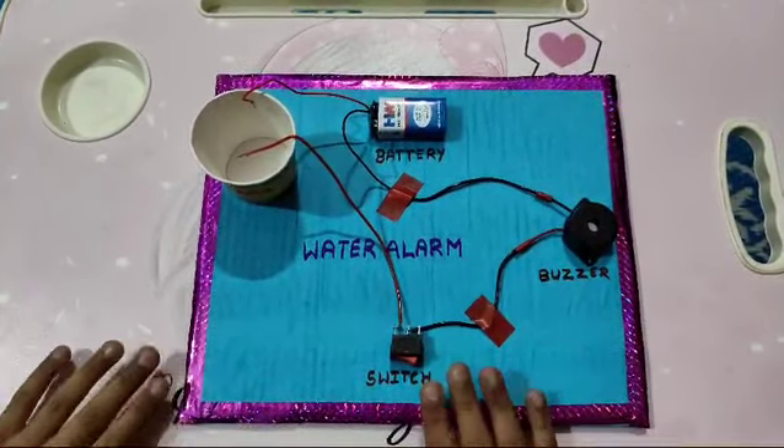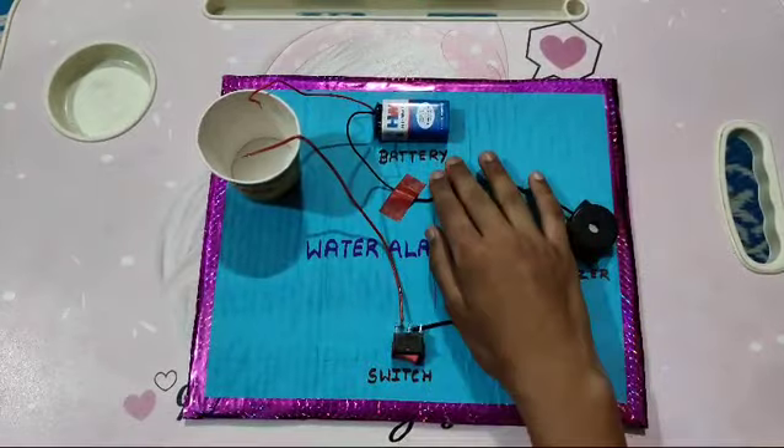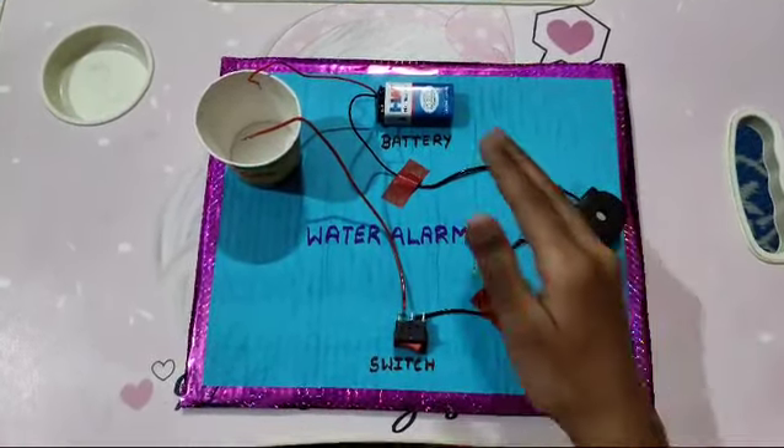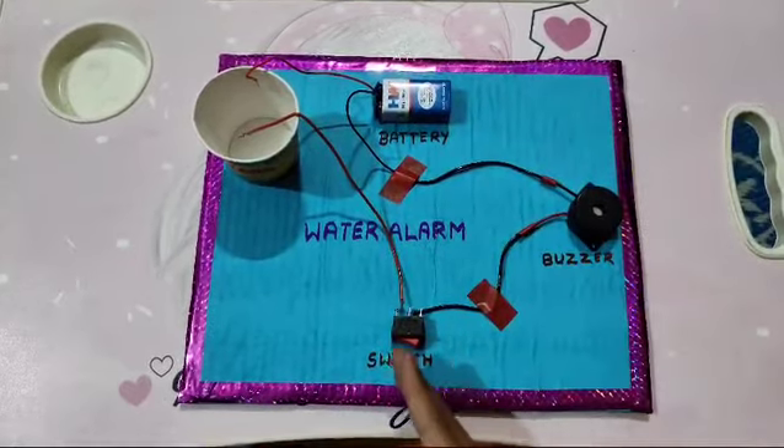In this model we use a 9 volt battery and a buzzer. We make a circuit to join the battery, buzzer, and a switch.